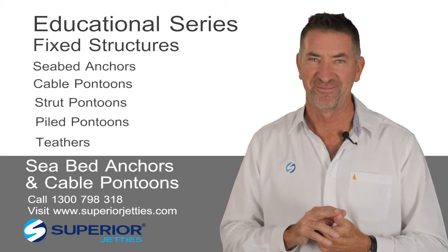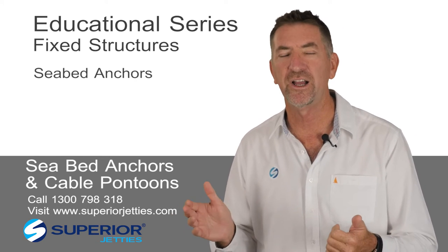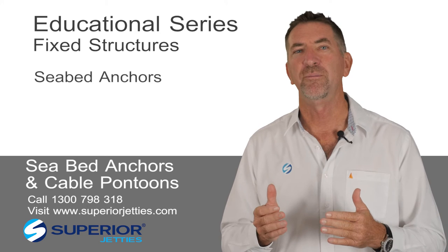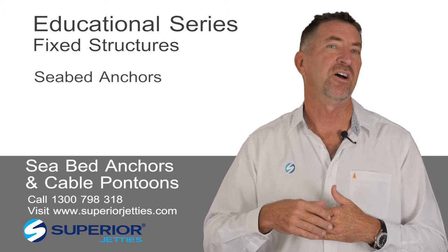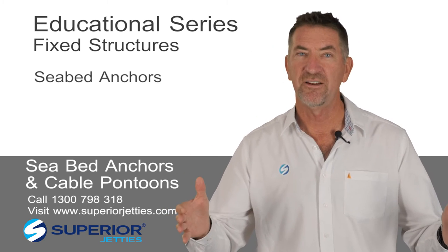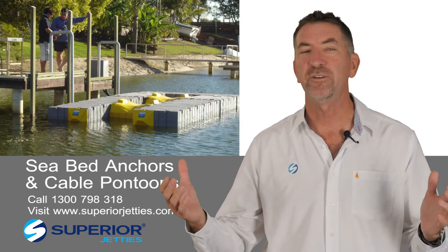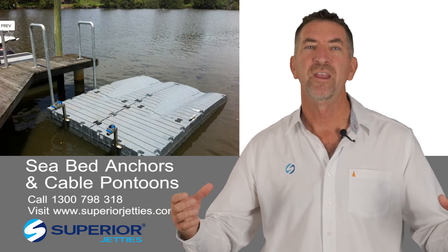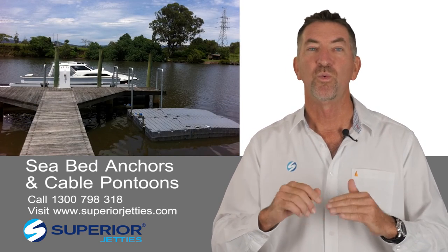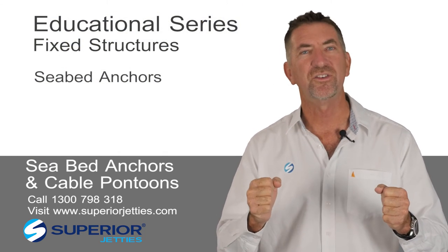Let's do the first. The first and simplest way — if you have an existing fixed jetty, which many of the older homes on the waterways have, you don't have to throw it away. Oftentimes they are inside the key line. A key line may be at 10 or 12 metres, the jetty may be at 8 or 10. This leaves an envelope in front of the jetty where you're able to put some modular docks, maybe three metres by one metre wide, two or three of them, and have a six or nine metre long medium-duty floating unit with a seabed anchor that goes all the way into the seabed and is fixed to the timber jetty.